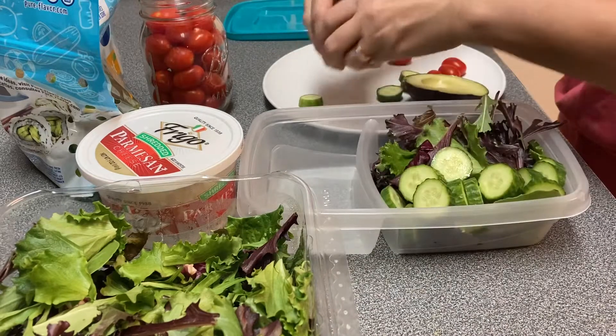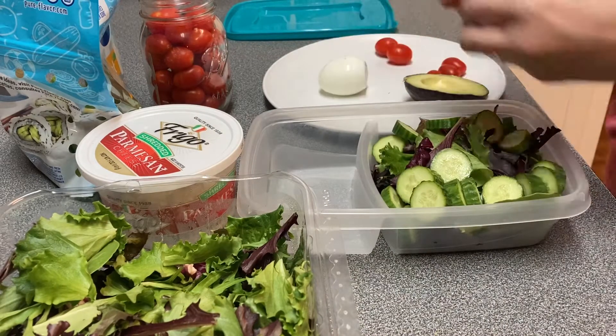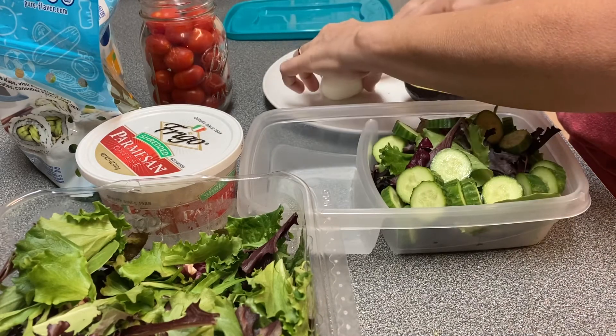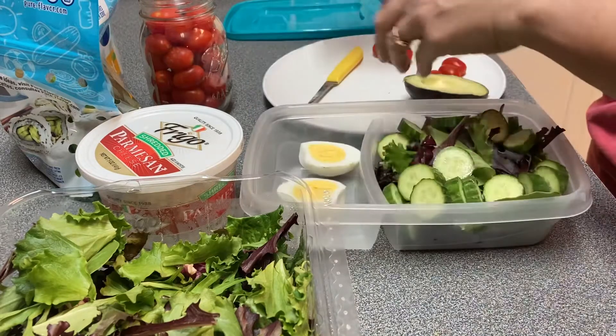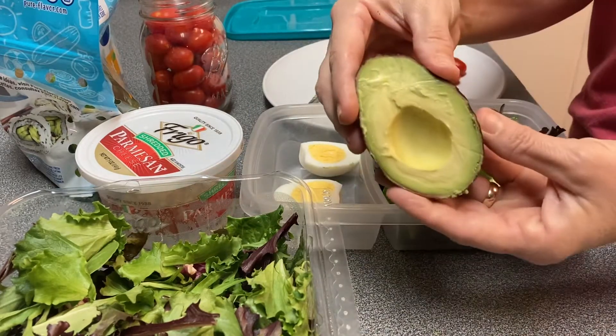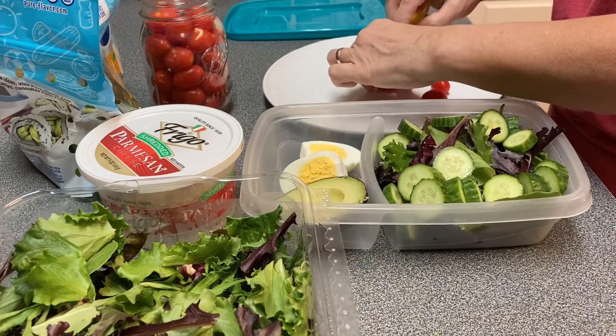Two English cucumbers, the small ones. One egg for my protein. A half of avocado for your good fat. Some cherry tomatoes.